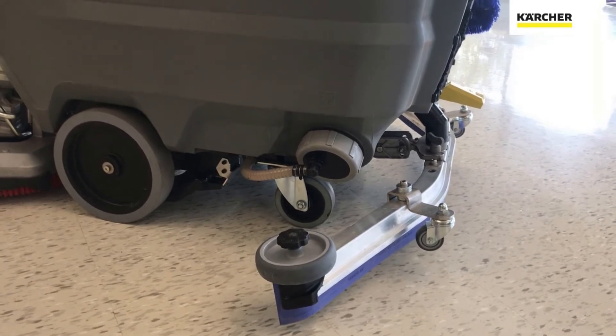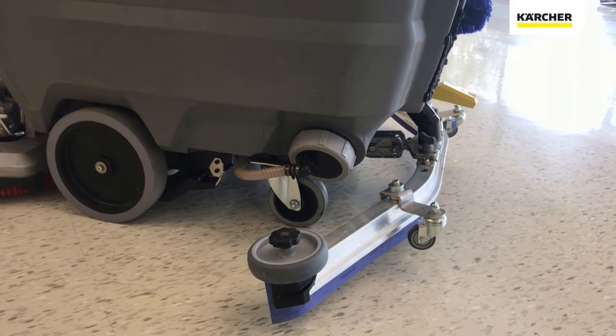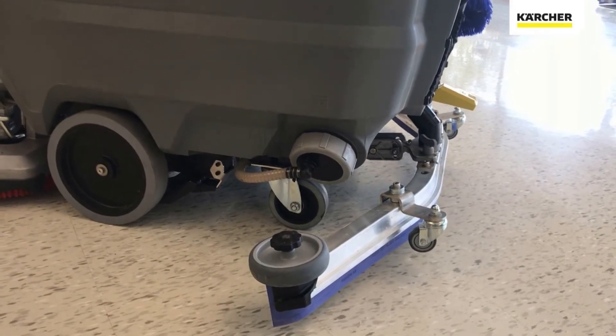If there's a lot of solution remaining — say, 27 gallons — you may not use all of it. You can open that service port up and dump it so it's not sitting in the machine for long periods of time.